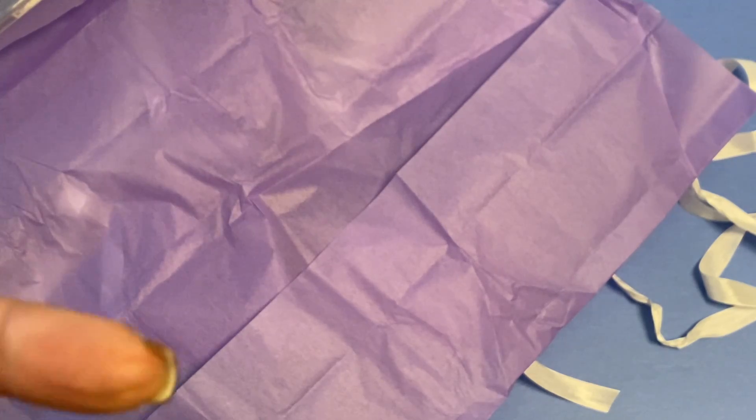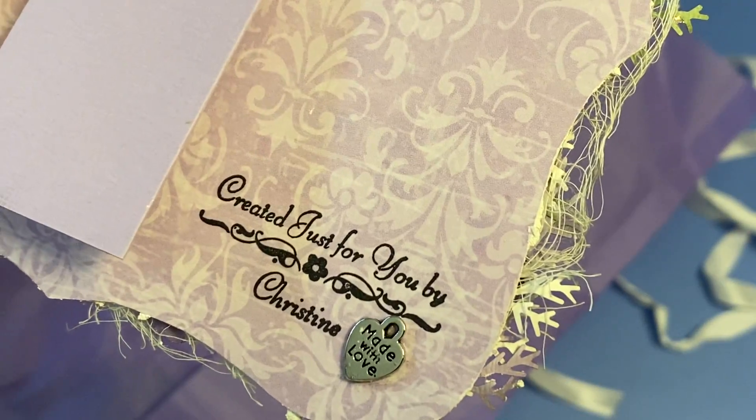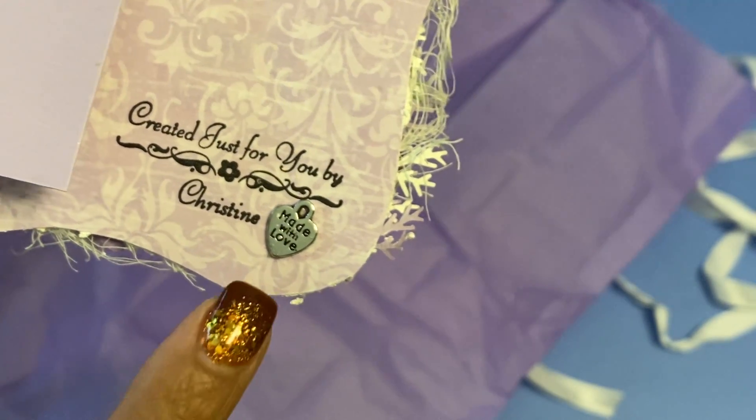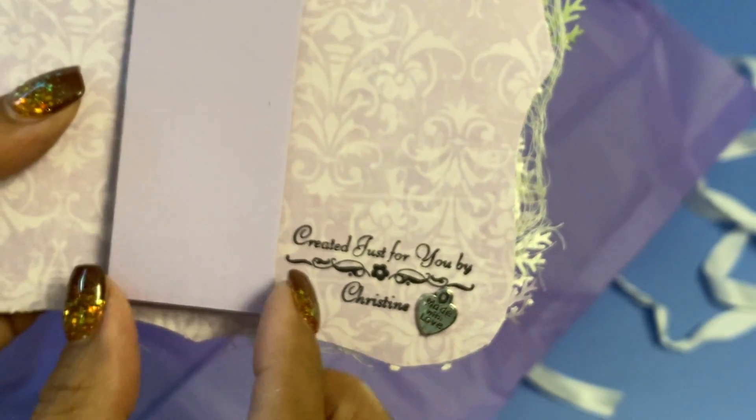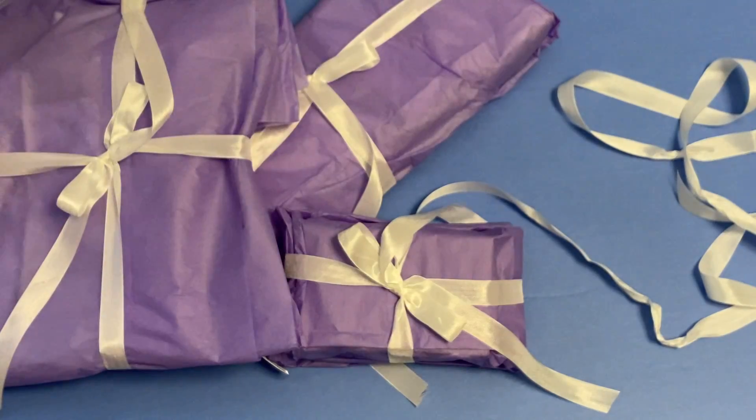On the back she has a little note. Thank you so much. And then she has her little handmade stamp right there, which is so sweet with her little charm. Thank you so much, Christine. I will be displaying this beautiful card in my kitchen.